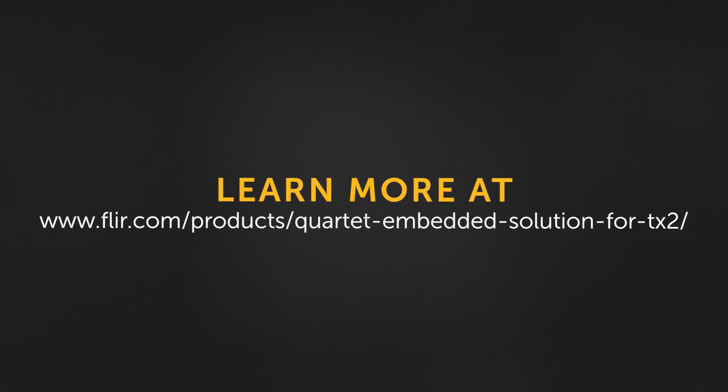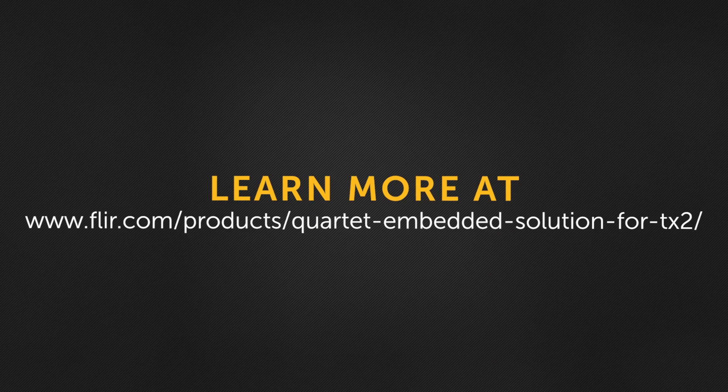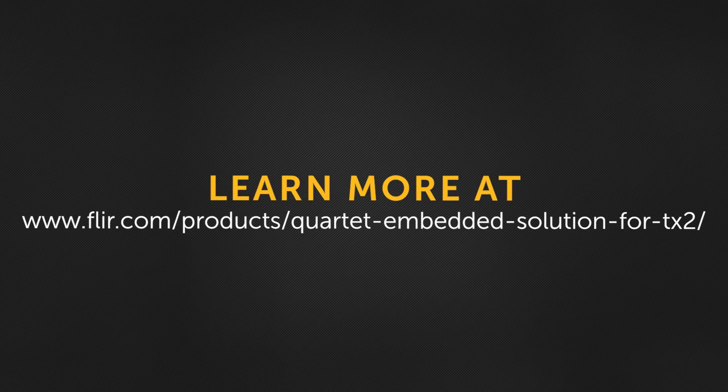To learn more about the Quartet embedded solution, make sure to take a look at the product page and articles we have on the Quartet. From all of us here at Teledyne FLIR, thanks for watching.